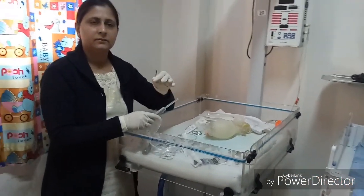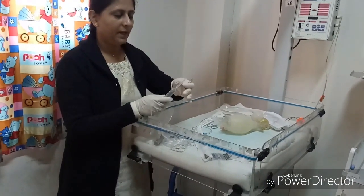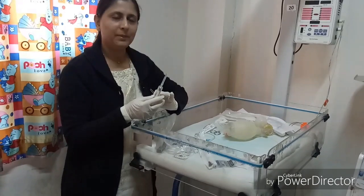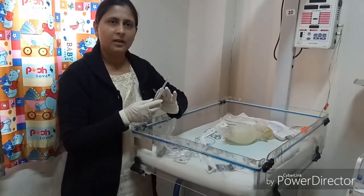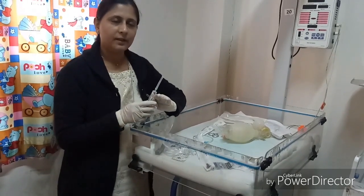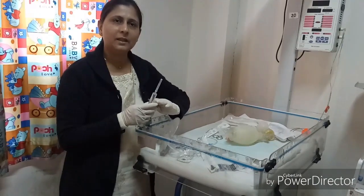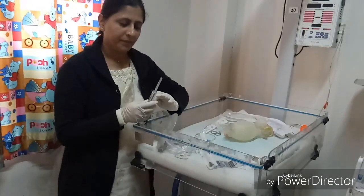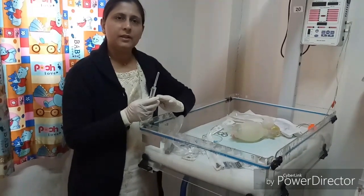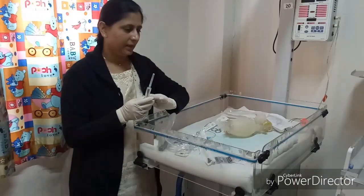Adrenaline (1 mg/ml, 1:1000 diluted) must be diluted to 1:10,000. Take 1 ml of adrenaline and add 9 ml of normal saline to make a 1:10,000 solution. Pre-filled syringes should be prepared in advance. The IV dose of adrenaline is 0.01 to 0.03 mg/kg, given via umbilical venous catheter or IV cannula. If IV access is not possible, the endotracheal dose is 0.05 to 0.1 mg/kg of 1:10,000 diluted adrenaline.